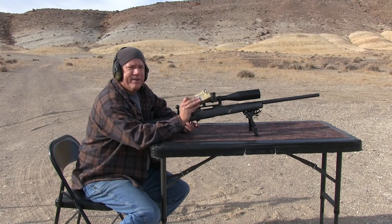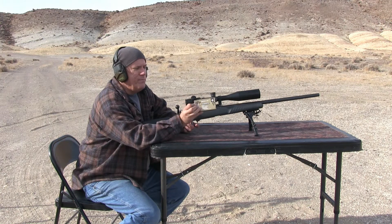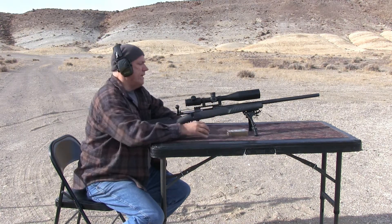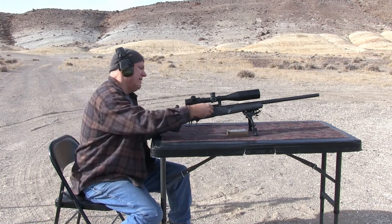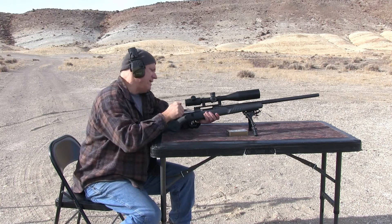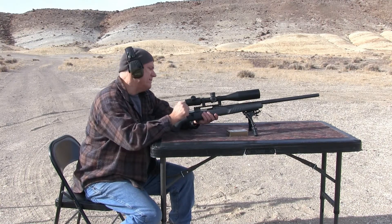I'm shooting that rock at 875 yards and I'm going to be trying some PPU Matchline 75 grain hollow point boat tail. I'm going to do this five rounds. I just got the rifle - I was shooting the 75 grain peak performance.